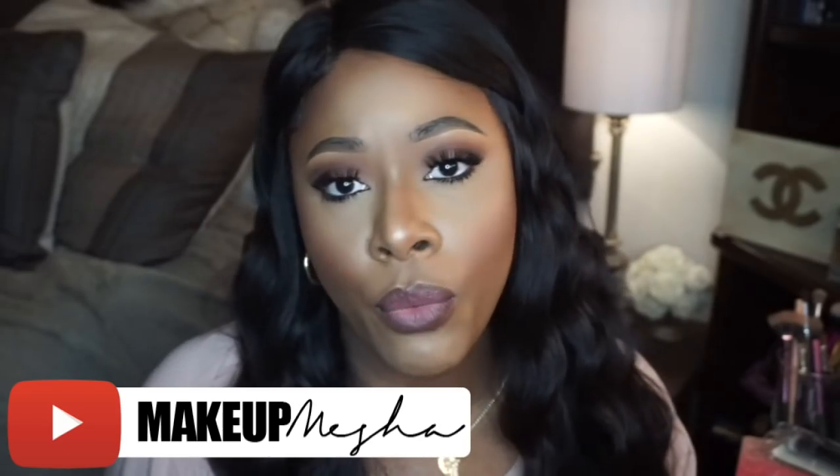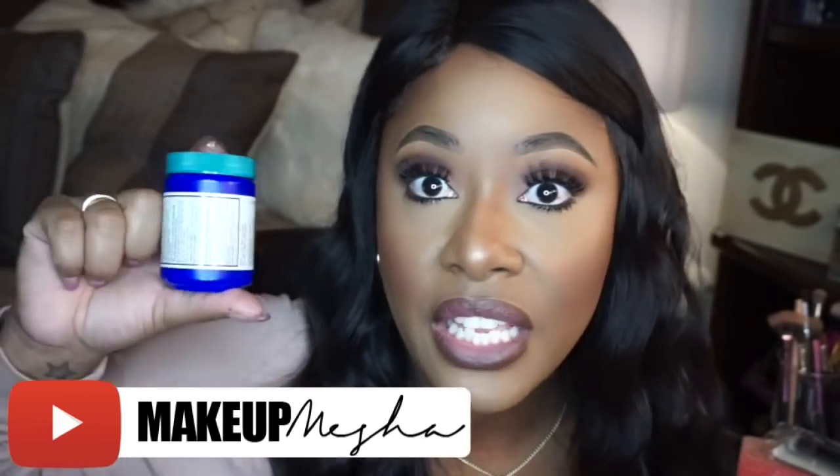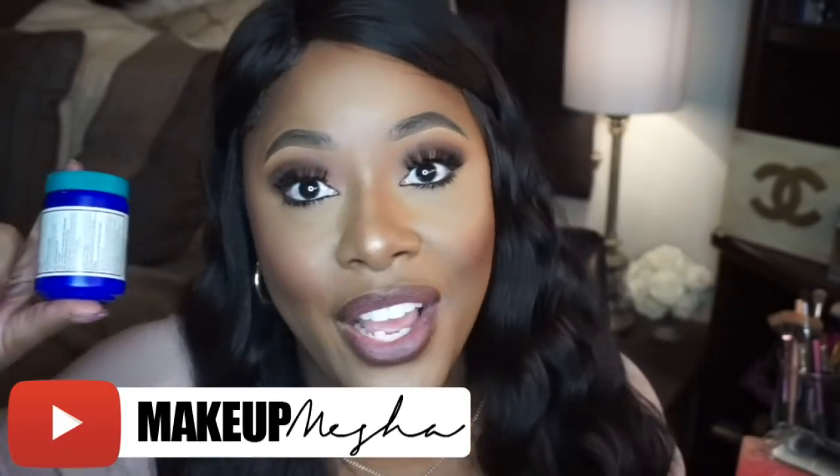Just because it makes my hair grow or the next person's hair grow down in the comments, it may or may not work for you. But it's definitely worth a shot being that it's maybe $5 or less and it actually works.